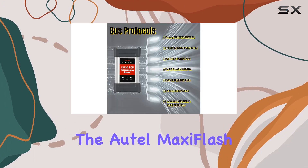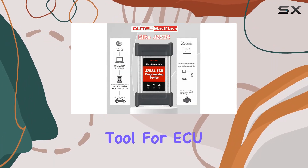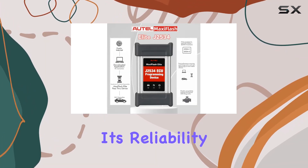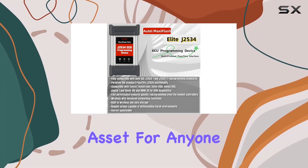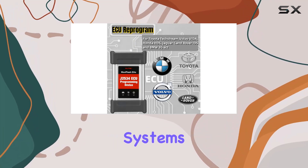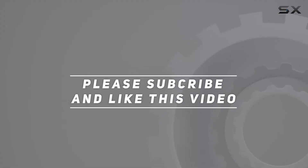In conclusion, the Auto MaxiFlash Elite J2534 is a robust, feature-packed tool for ECU programming and diagnostics. Its reliability, speed, and compatibility make it a valuable asset for anyone dealing with modern vehicle systems. Check out the video description for an updated price, and thank you for watching.